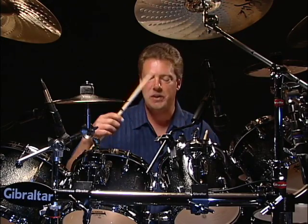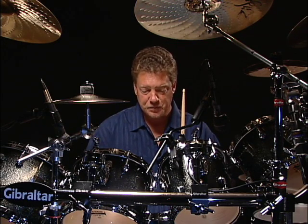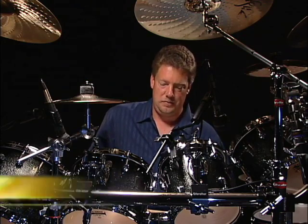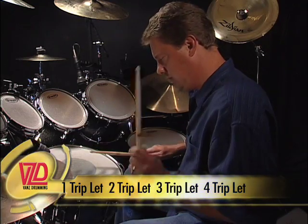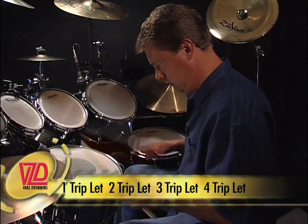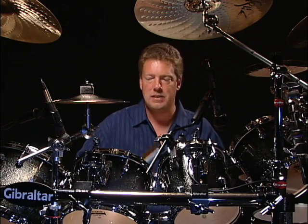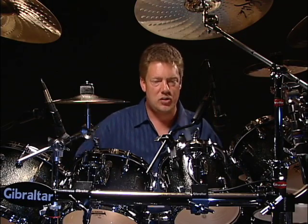Alright, eighth note triplets between your bass drum and your hands. Basically you're going to use your bass drum and play the third note of the triplet — the 'let' would be your bass drum. So you're doing one triplet, two triplet, three triplet, four triplet.